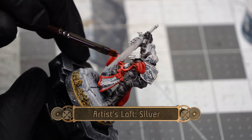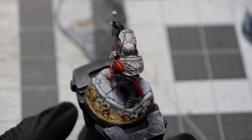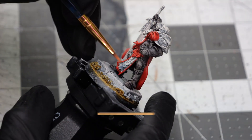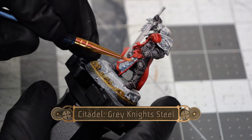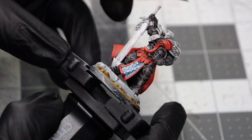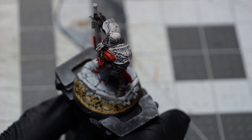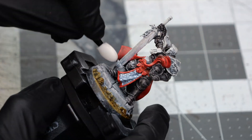Next we're going to prep the sword by doing a medium coating of Artislav Silver. Then using some Grey Knight Steel we're going to paint the scaled section on the front of his tunic, and using a makeup brush I'm doing a dry brushing over the rest of the armor.